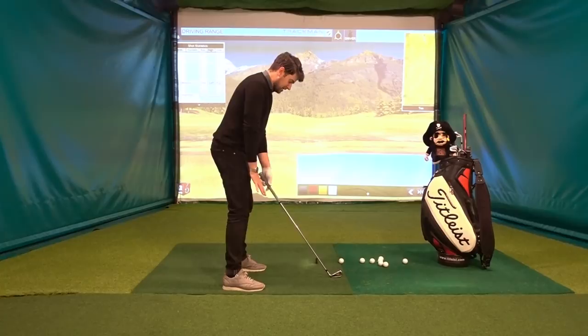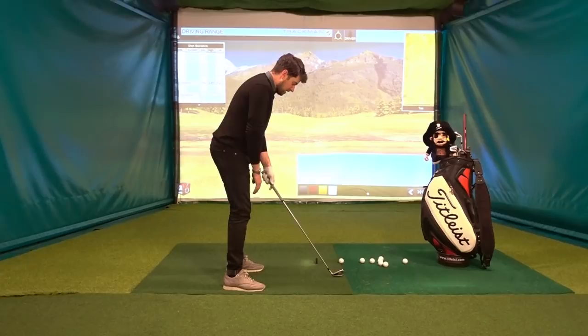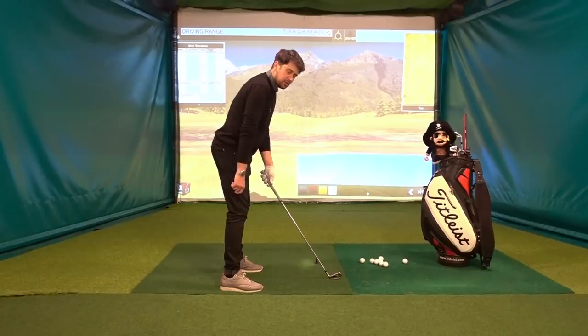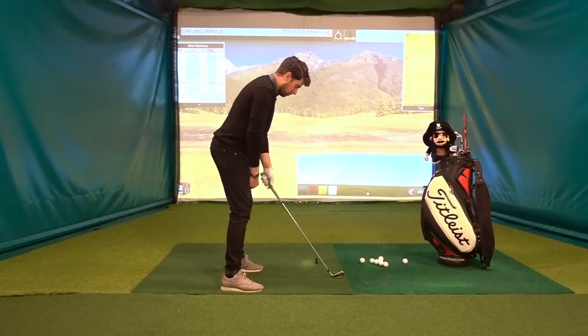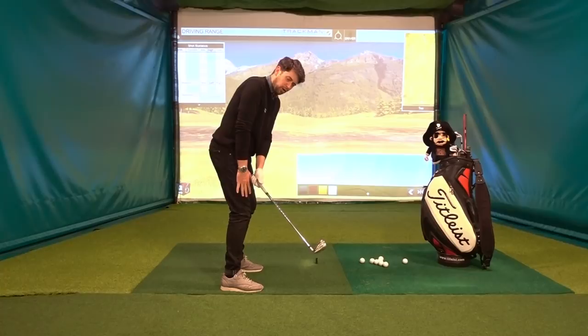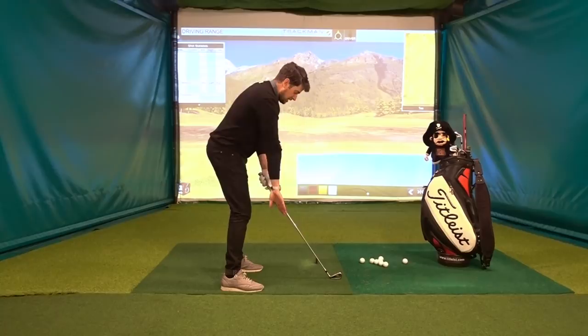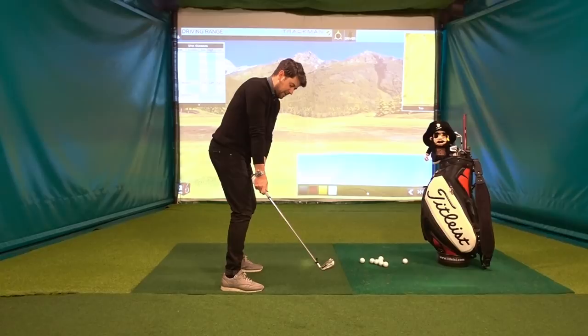Knee flex, weight distribution — make sure it's not too much in your toes or in the heels. Distance from the ball, I do about a hand span. I would draw a line down that shaft. For me, I like to feel the hands stay relatively close to the right thigh. Someone like David Ledbetter would talk about a thumb width gap. Claude Harmon used to hold a shaft directly on my hands and another one under the shaft — he talked about two straight lines. So my hands would stay relatively in, the club head stays out.